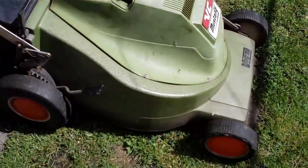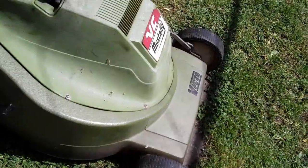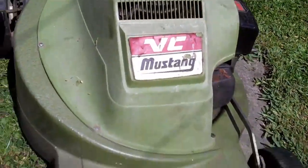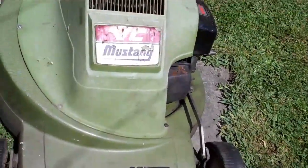If you have any questions, let us know. But as you can see, it's in good condition with its original casing, and it's a classic Victor Mustang lawnmower. Good luck to the winning buyer.